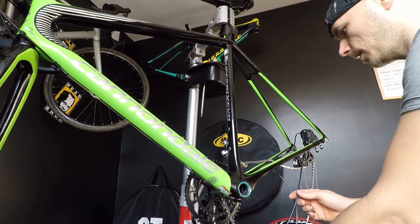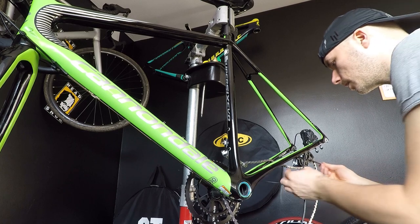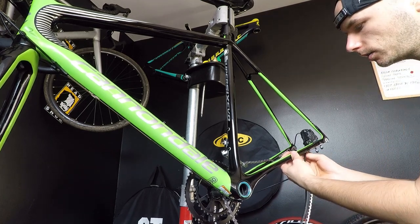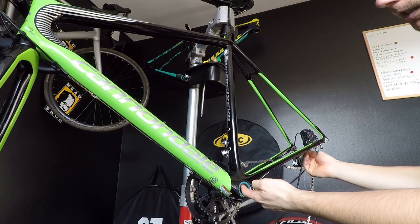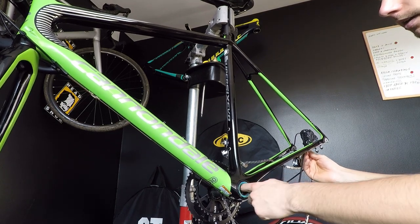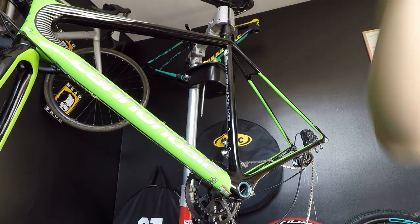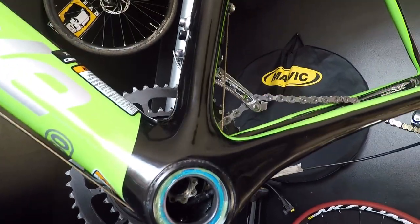Now I'm starting to guide my cable through that first hole to the bottom bracket area. This step is really simple — I am just pushing it through the frame and will either see it or feel it coming out. Let's use some additional lighting — I hope you can see that my housing is there, moving.